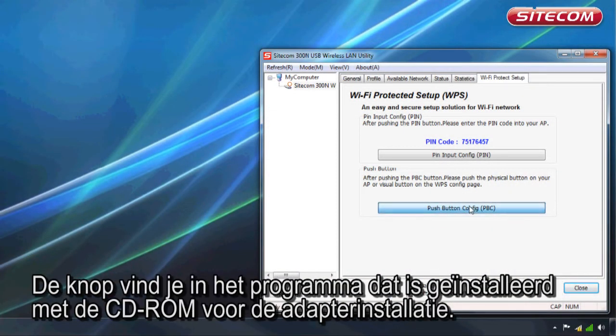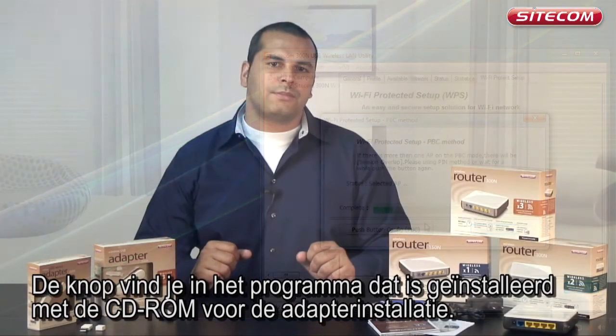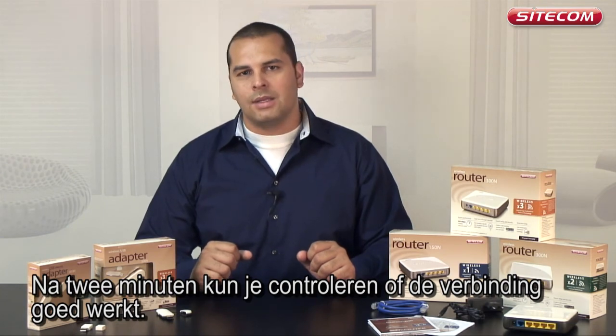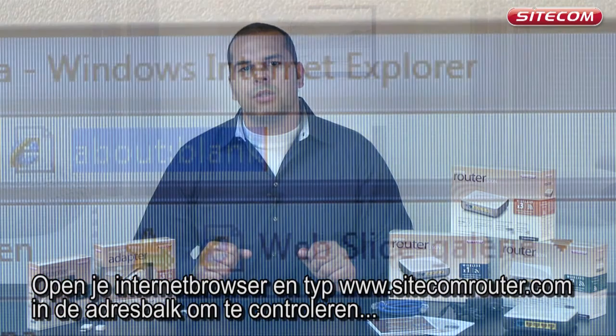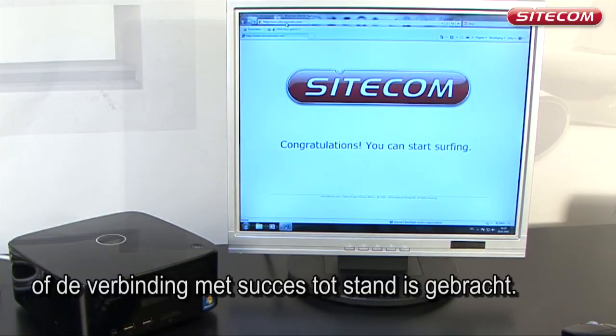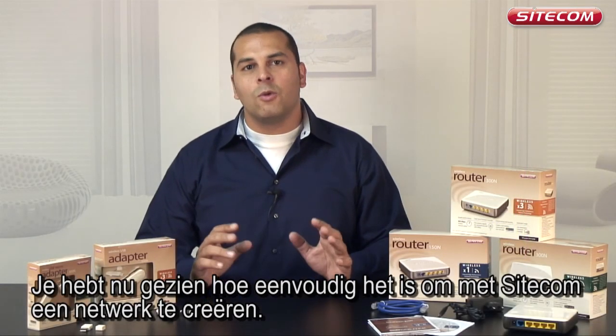The button can be found in the program that was installed from the adapter's installation CD-ROM. After 2 minutes, you can check whether the connection works correctly. Open your internet browser and type SiteComrouter.com in the address bar to check whether the connection has been successfully created. Now you have seen how easy it is to create a wireless network with Sitecom.